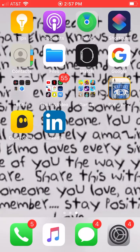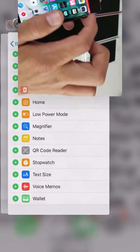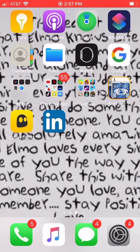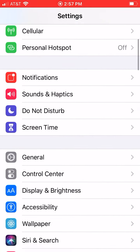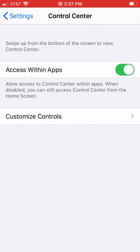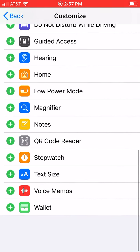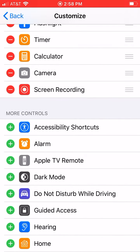We have it. So you go to your settings, and you press Control Center, then Customize. My screen recorder is right there, but down here, if you want to have it, you just press the plus sign by it, and when you go to your settings it'll have it.